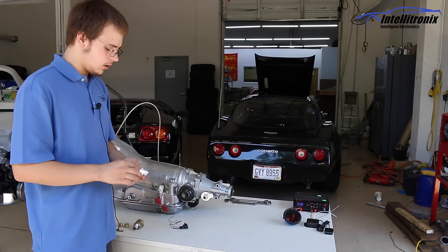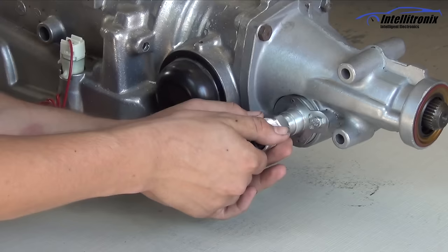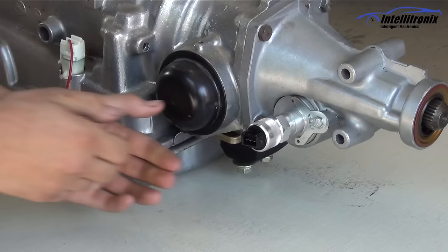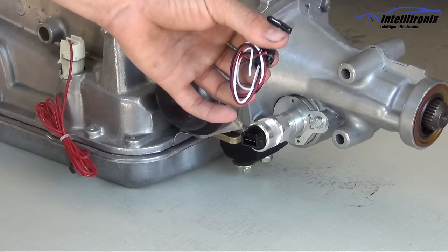Then you're going to take our sending unit. Our speedo senders use a 7/8 NPT thread. Put the slot in there and just tighten it in. It only needs to be snugged up — it does not need to be torqued down.